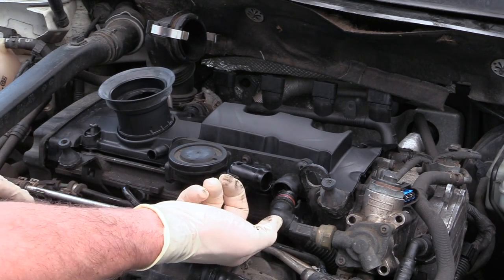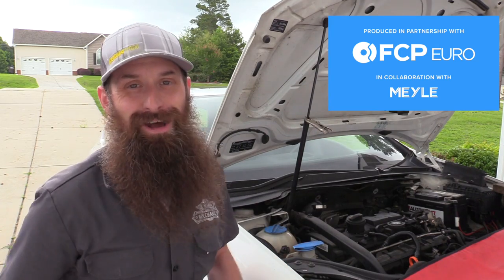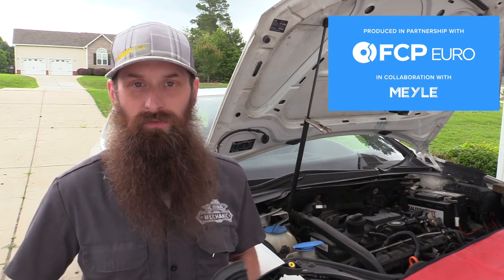This is a super easy DIY, and big ups to FCP Euro who made this entire project possible and supplied the parts for this job. I'll put links to everything we're going to use today and the valve cover down in the description.